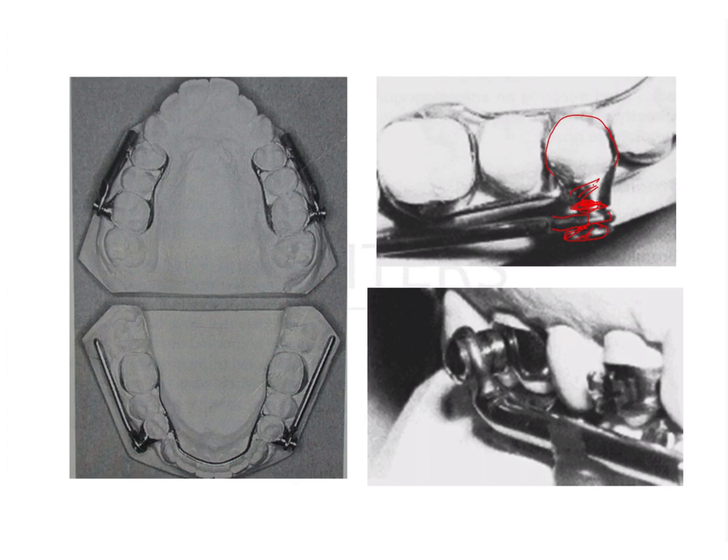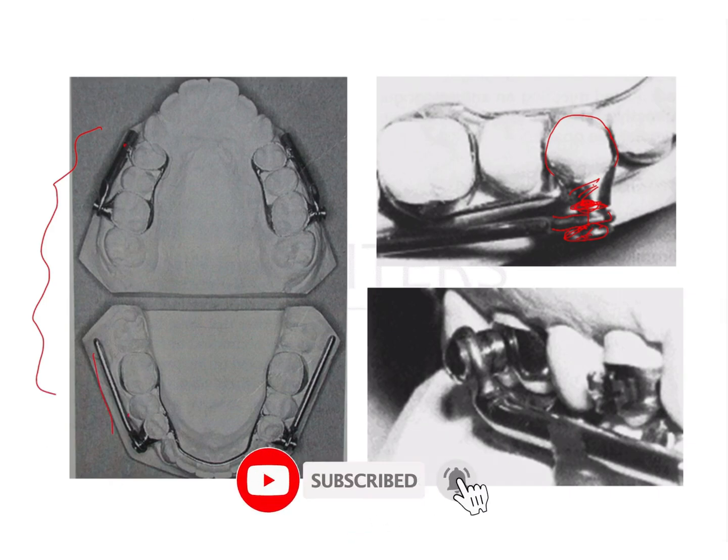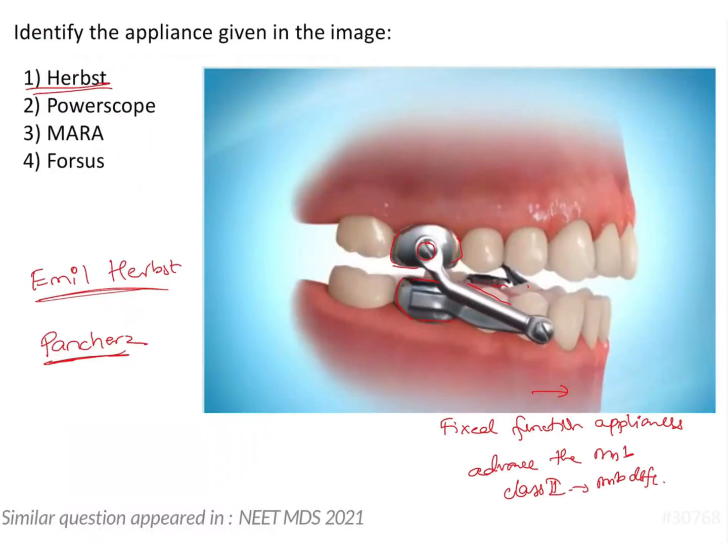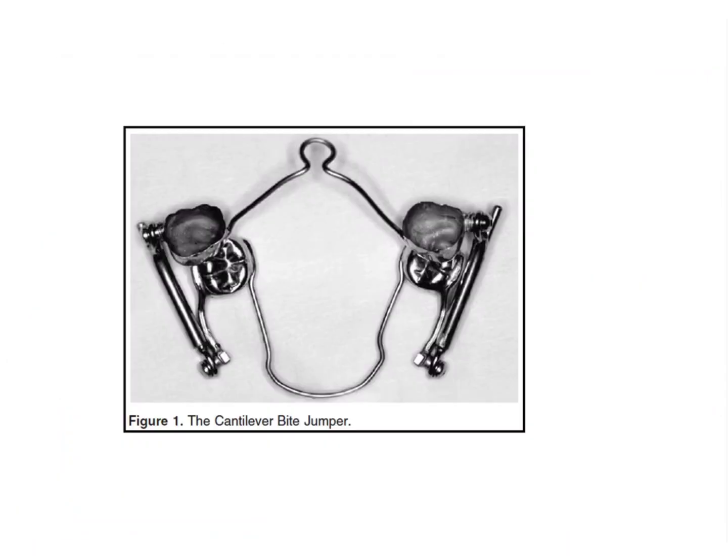When deactivated, the components are separate — this part goes and fits into the other part. There are various types of Herb's appliances: they can be banded, crowned, or there are acrylic bonded Herb's appliances, and many modifications have been developed. In the image shown, there is no crown on the lower canine or premolar.